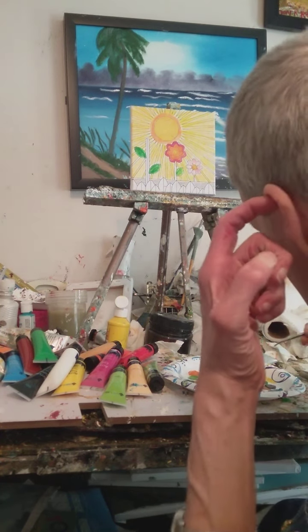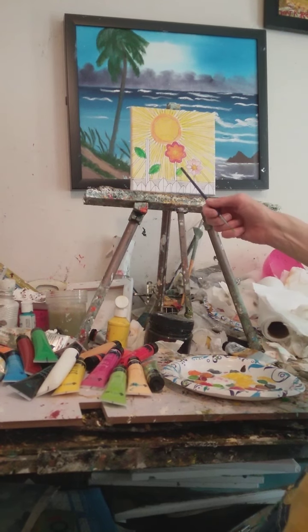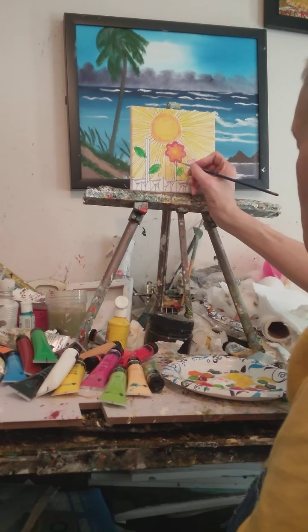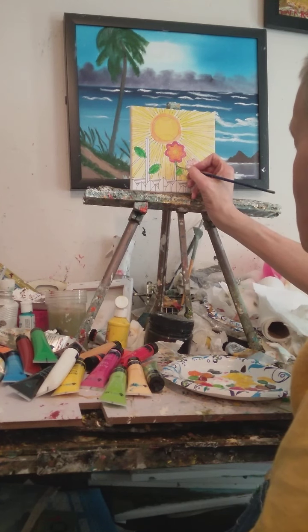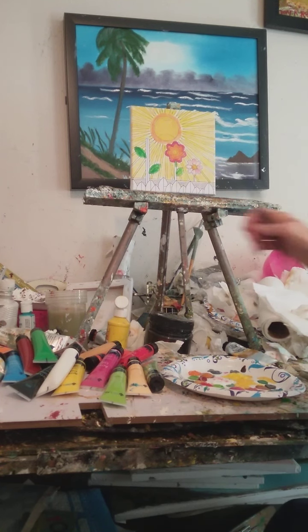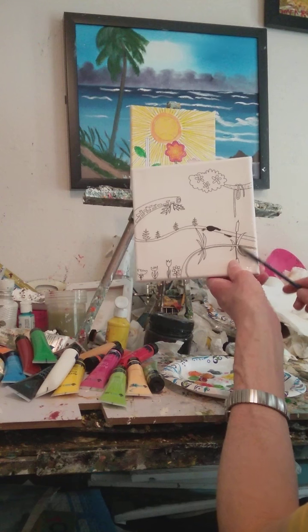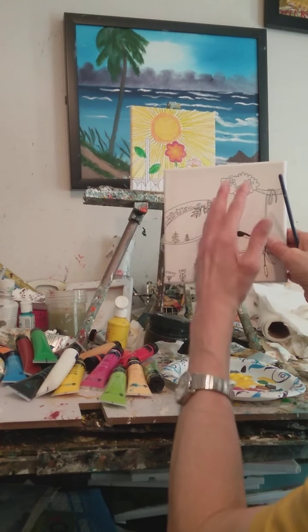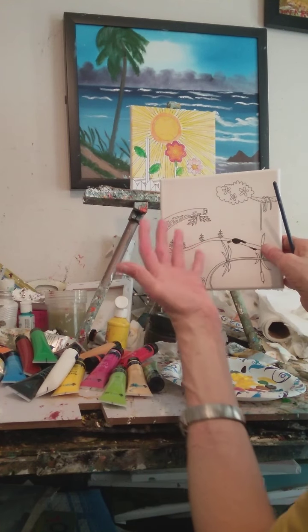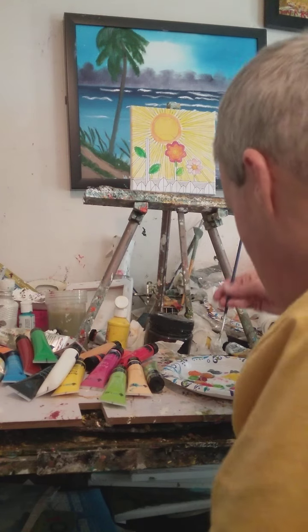If you want to do something like this and you don't want to go out in the hot sun on a hot day, this is something fun to do indoors. This is like a five by seven canvas — it already has the designs on them and all you have to do is paint them.